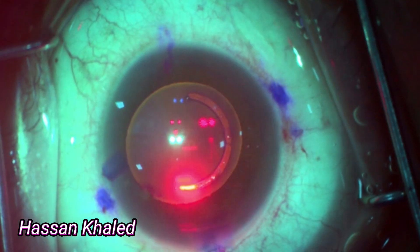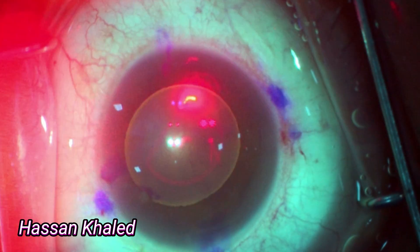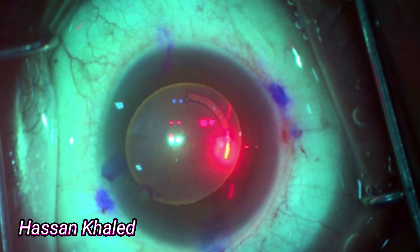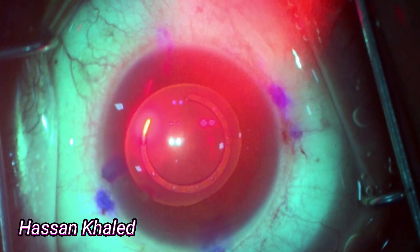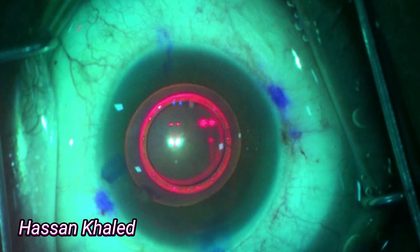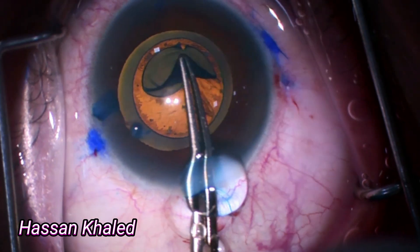Now applying the laser — you can see in slow motion a beautiful 360° cutting of the anterior capsule, resulting in a well-centered, well-sized capsulorrhexis. You can also see it is concentric with the TCL and is not concentric with the pupil.